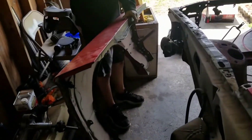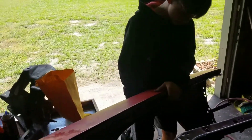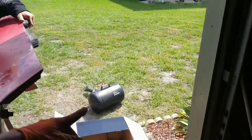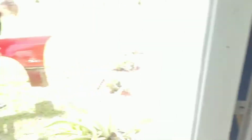Got the driver's side fender off. Let's go set that out in the yard for now in the grass so we don't get it dented and dinged up. Put it over here where nobody steps. Then we'll get that other fender off.